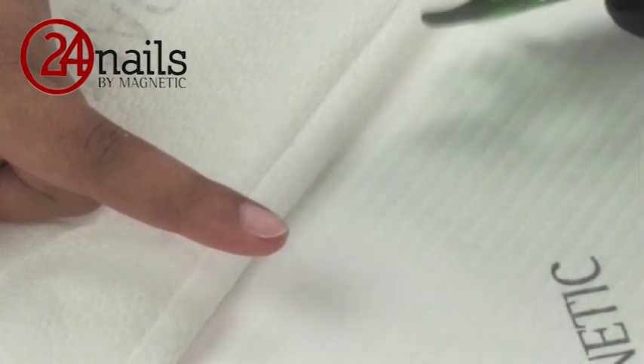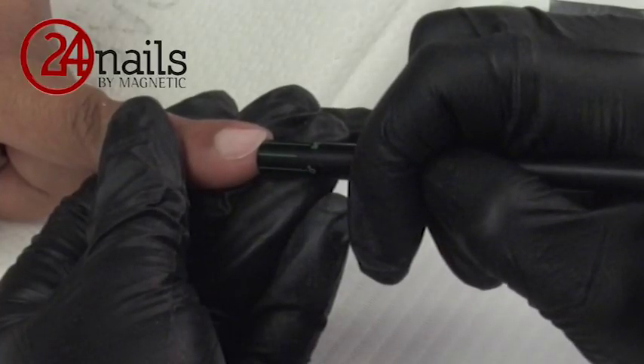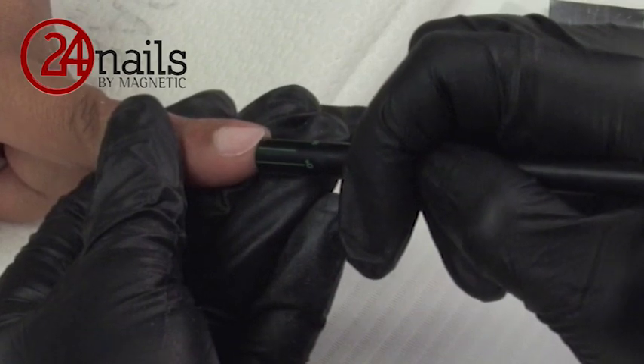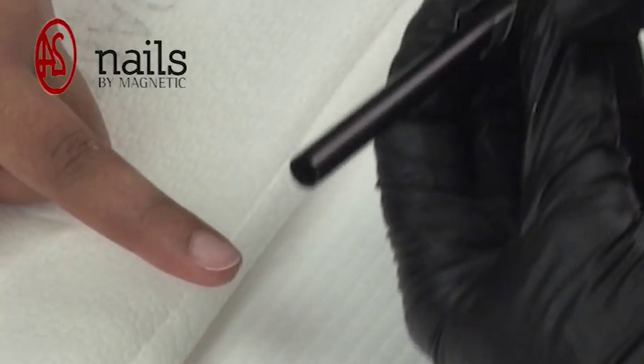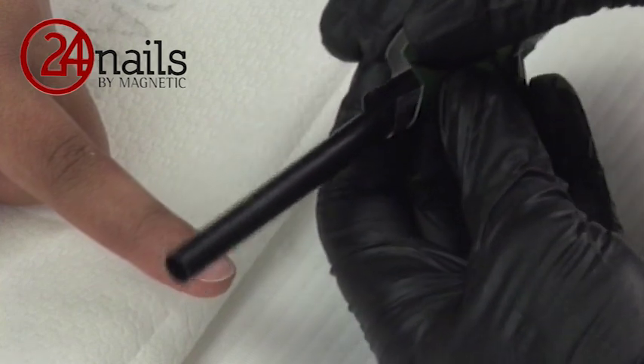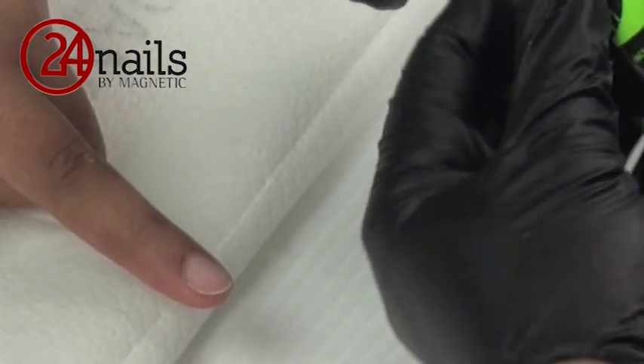After that, I will choose the correct size of pinching stick according to the size of the natural nail of my client or model, and I will make my nail form round. Please be sure that when you are making it round, you don't pinch in the nail form, otherwise you will get a nail that goes inside with the lower hairline.